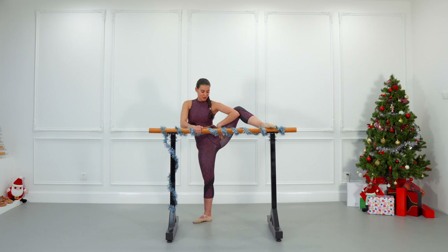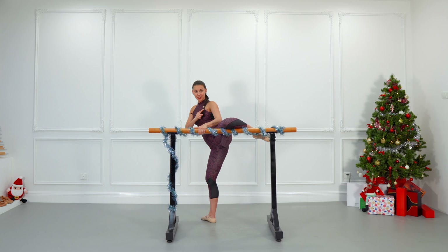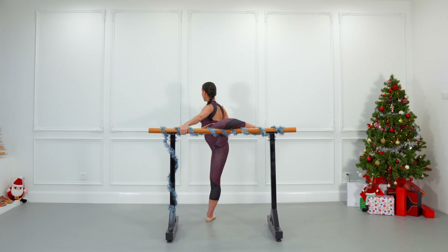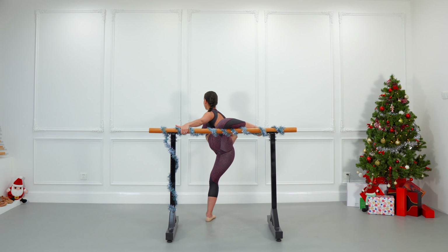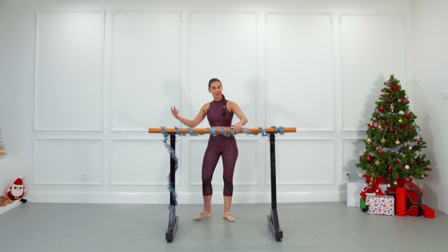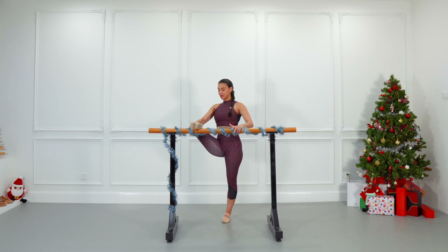Nice stretch of your hip. Now we're going to do attitude — put the knee on the bar, almost give your back to the bar just diagonal, and we're going to do a plié to increase that stretch and really feel your hip open up. Another plié, up. Last plié, up. And we are going to change to the left side — attitude, foot on the bar.